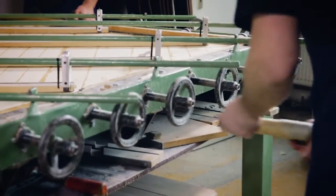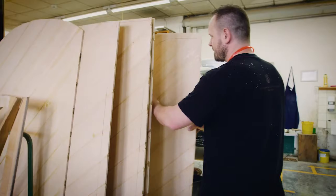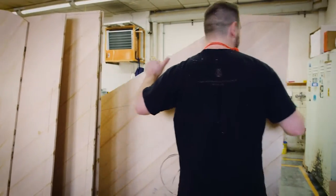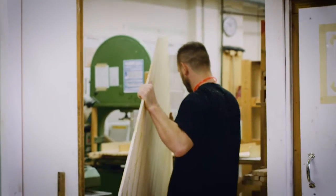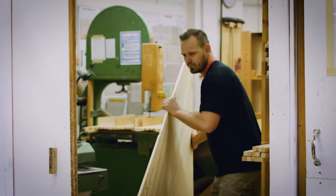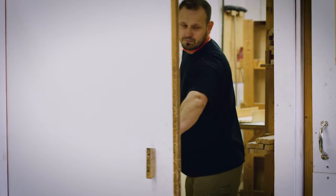Together with the glued ribs and bridge, this design feature creates a precisely shaped soundboard crown that ensures durability and richness of sound. Building the soundboard is one of the few secrets Steinway & Sons have kept until today.